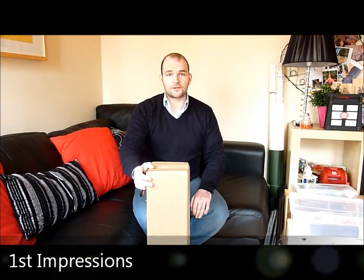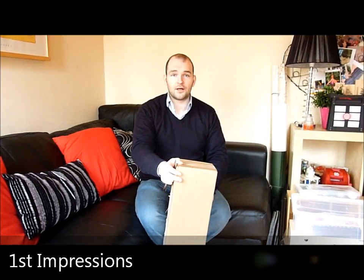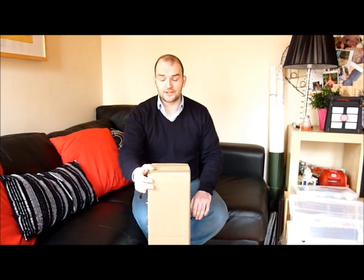Hi there, this is Paul O'Brien with Wayofthesamurai.com doing a First Impressions opening of my new Cold Steel Imperial Tanto.